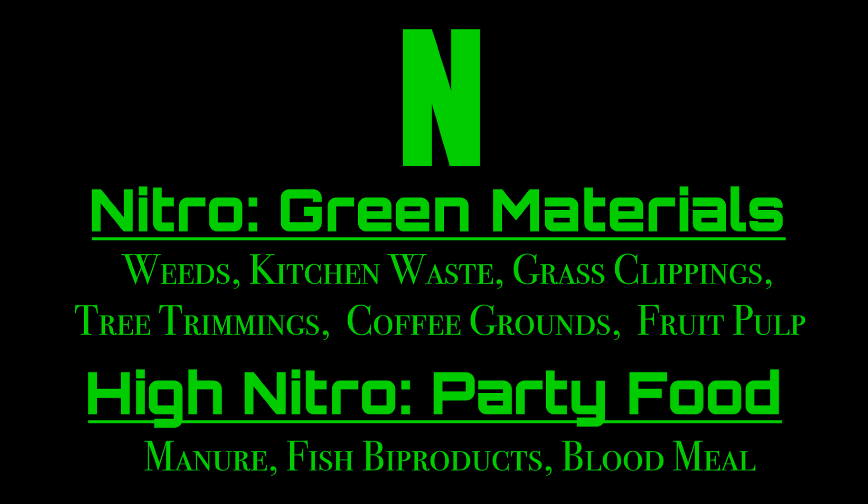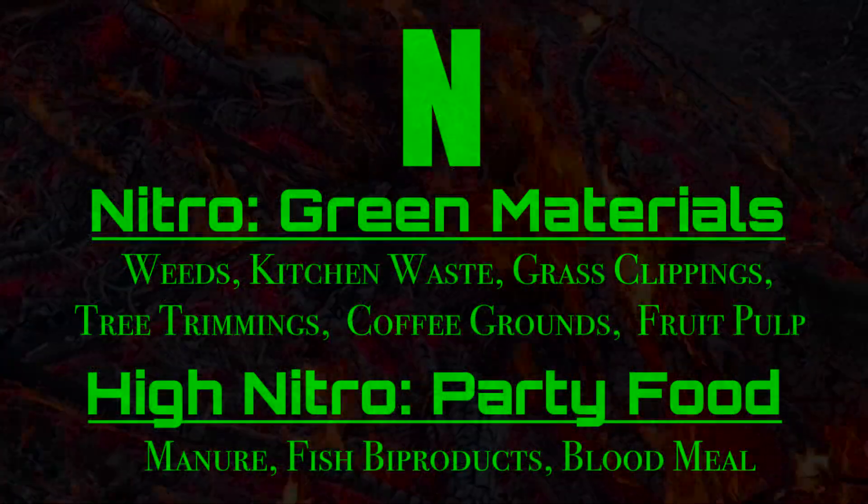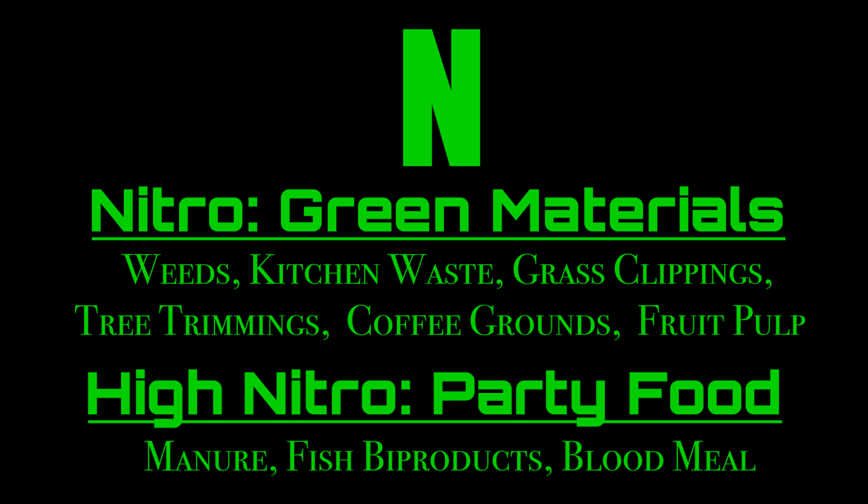After studying with the soil food web school, nitrogen is best described in two categories. Green materials such as weeds, kitchen waste, grass clippings, tree trimmings, and coffee grounds. And also the high-nitrogen party food, so to speak — things like manure, fish byproducts, and blood meal, things that are really going to get the pile fired up quickly. When it comes to manure, you really want a trusted source. I will only source manure from open pasture-fed livestock and cattle that were grazing and eating organic grasses and grains.